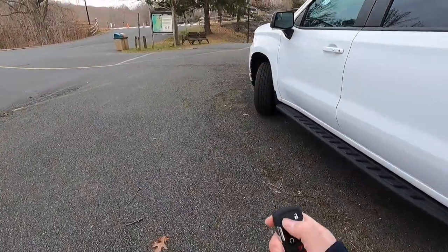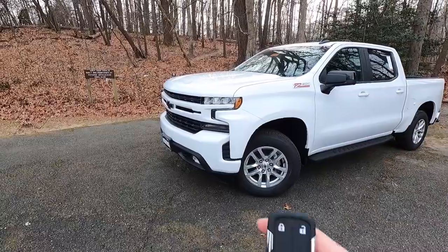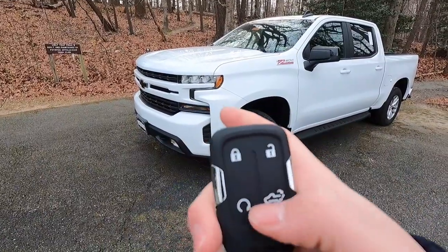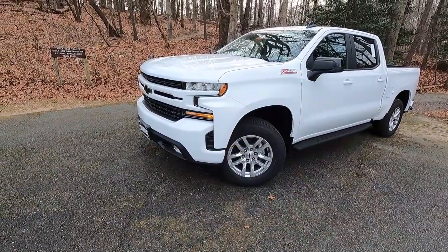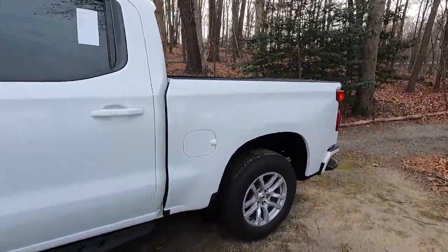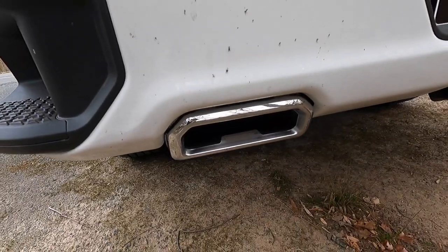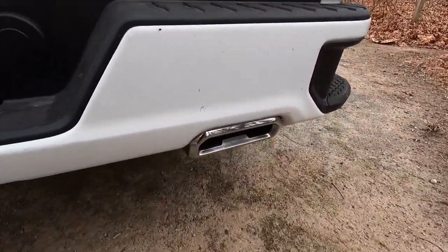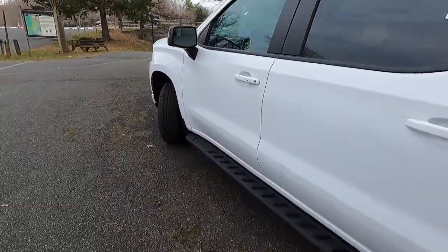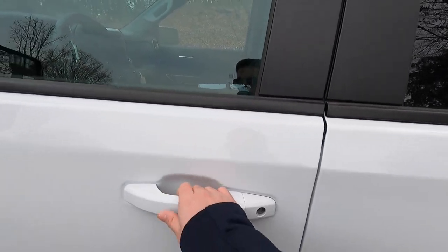Moving into the interior, this Silverado has keyless access and remote start. On the key fob, push the lock button and then hold the remote start button and the truck fires up. You can hear that 5.3-liter V8 roar to life — it sounds very healthy. With keyless access, you just have the key fob in your pocket, push the button on the door, and it opens right up.